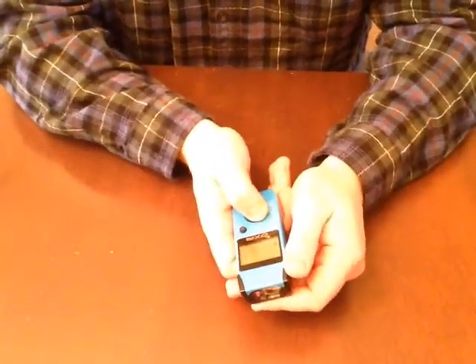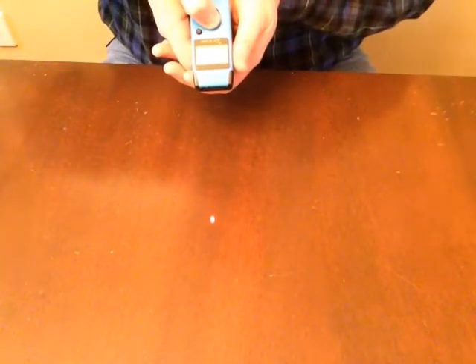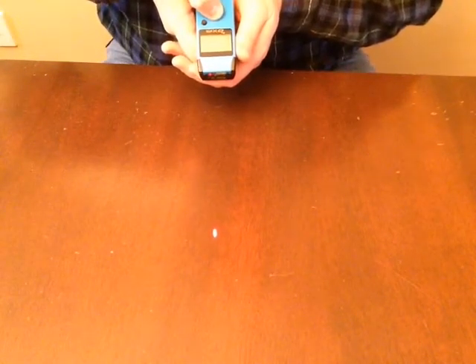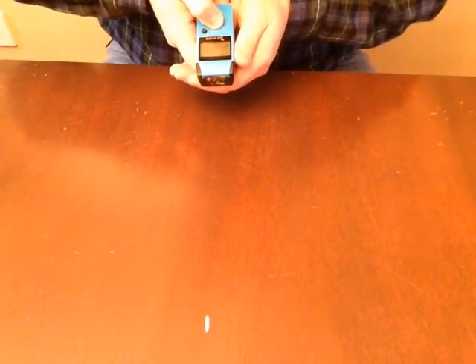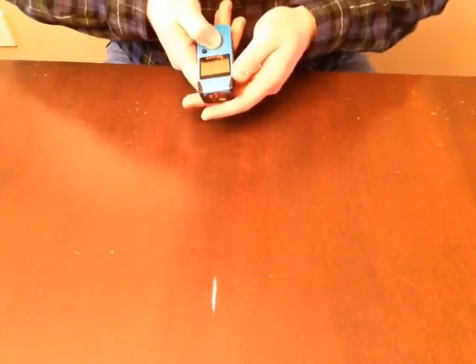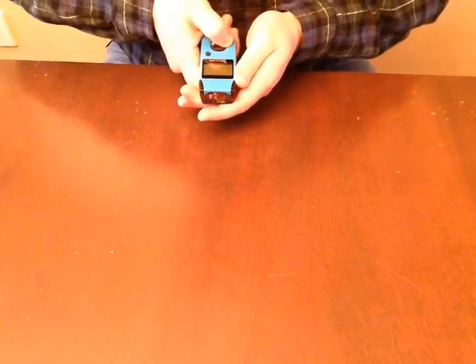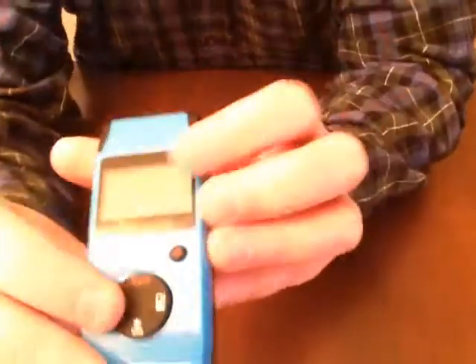If you just want a single hard distance measurement you can grab it and hold it for a one-shot reading. There's also a battery indicator on the top of the unit.